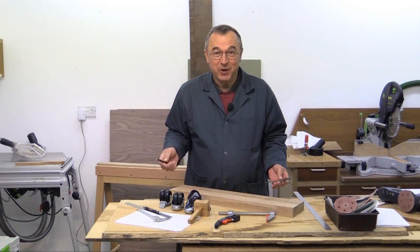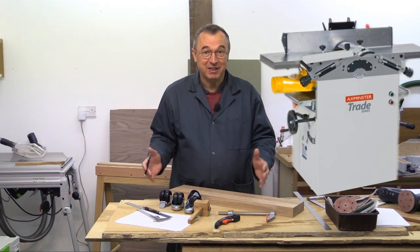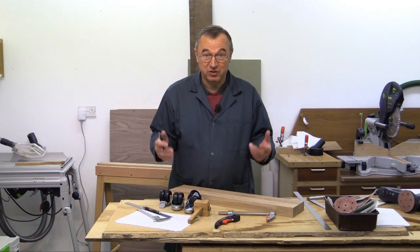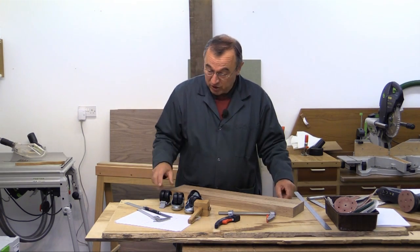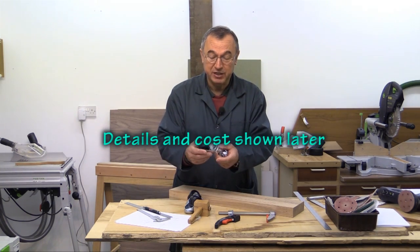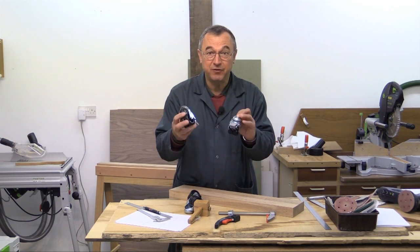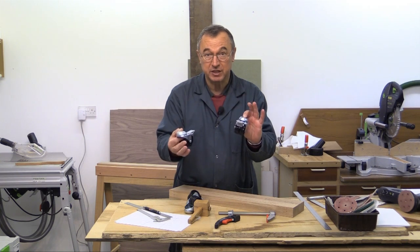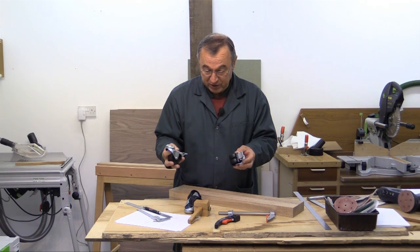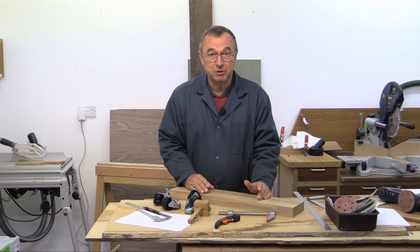The new planing machine weighs just about 150 kilograms and there's no way that something like that could be moved around the workshop very easily. But in a small workshop like this, it's got to be mobile. So I've bought a set of four industrial quality casters. These have double wheels and the wheels are solid, and they're all rated at about 55 kilos per caster — so over 200 kilos, that's more than the planing machine weighs. So I'm making up a carriage that the planing machine will sit on.